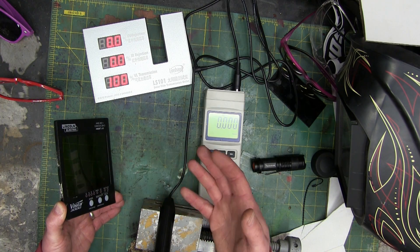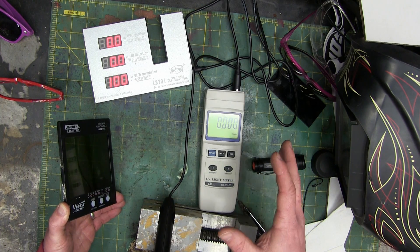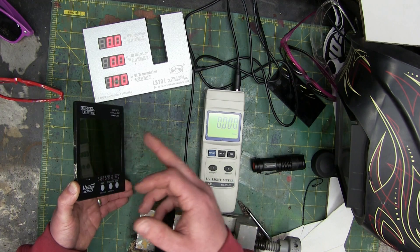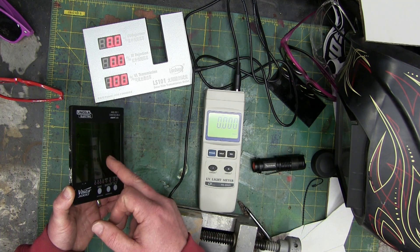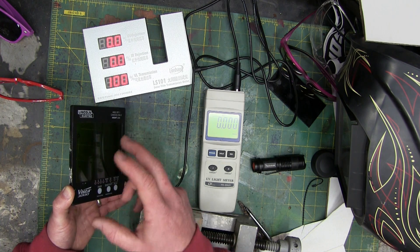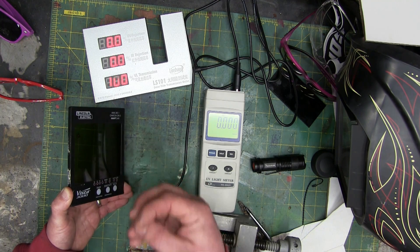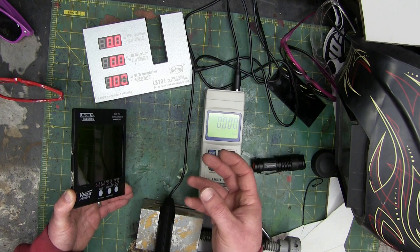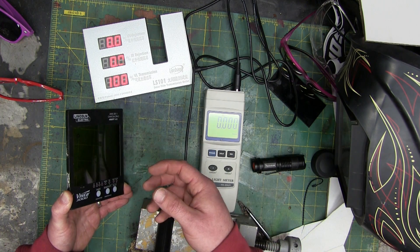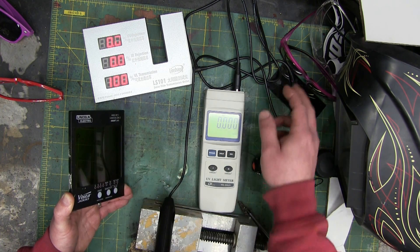This is not an ANSI accredited laboratory — we're bumble-fucking around in the shop and the results reflect that, but they are interesting. Here's what we learned: one, you do not get flashed with IR or UV through these helmets, even if they don't fire, even if they don't darken. All you're getting is the bright visible light that leaves spots. So it's probably not great, but it's nothing like roasting your eyeballs with IR or burning them out with UV. These things are super, super safe.